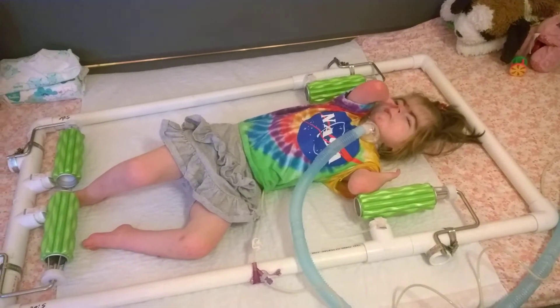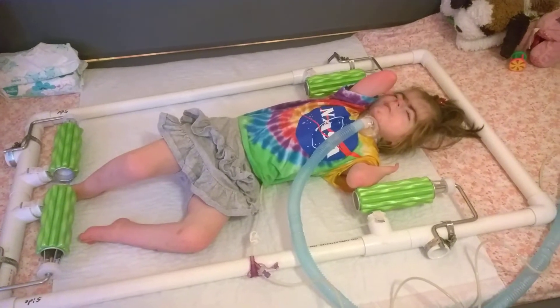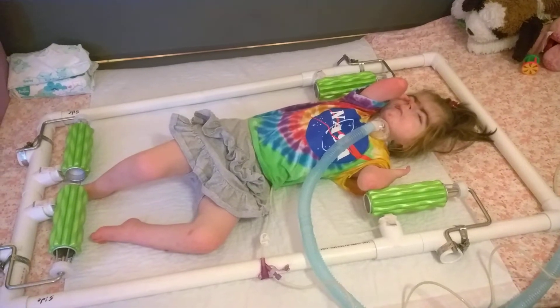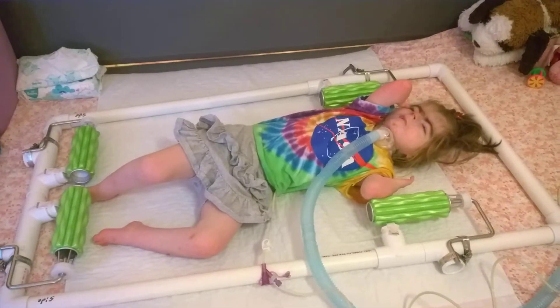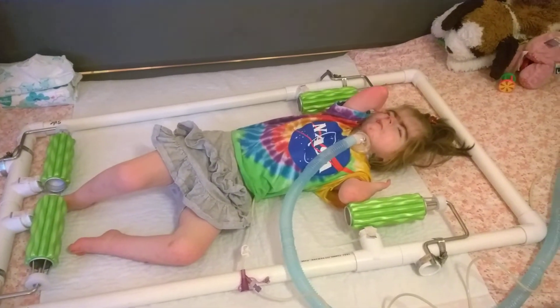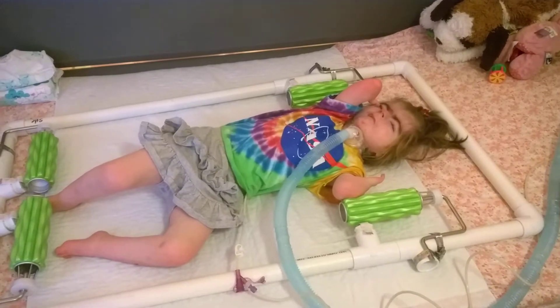All right, well, as you would expect from trying to set something like this up, I'm finally ready to show off how it all came together — or at least the initial version. I still have to secure some things and pin it and glue it and stuff, but she's falling asleep as soon as I got everything set up.